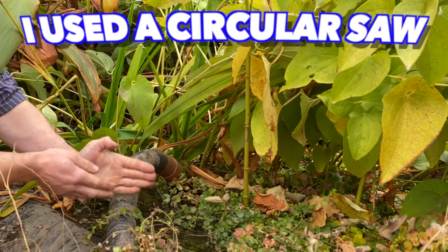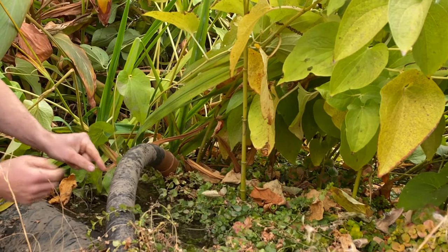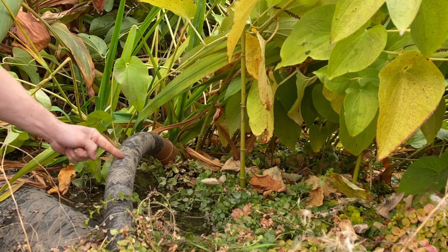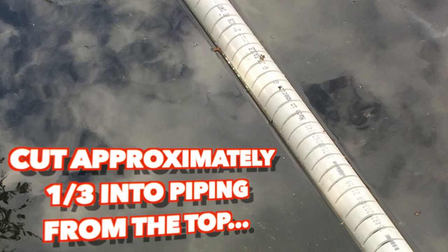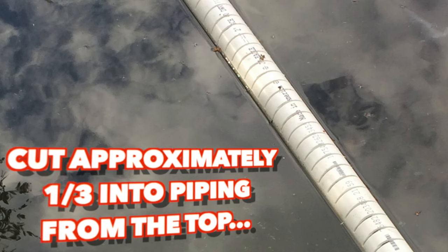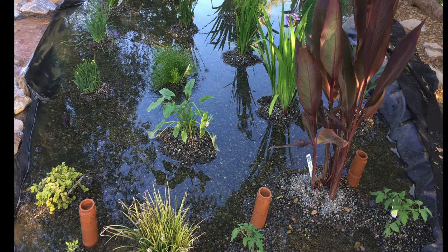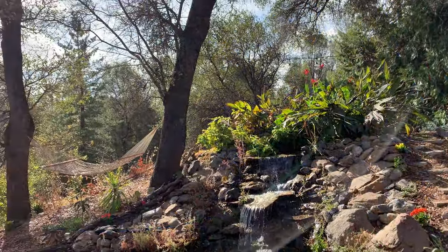On those 10-foot PVC pipes I cut a slit with a circular saw, angle grinder, or any saw — just a small slit about every inch alongside those three 10-footers. The pond water comes through those slits, up through the pea gravel, filtering and giving the plants the nutrients they need from the fish and plant waste, making these guys grow very big and healthy.